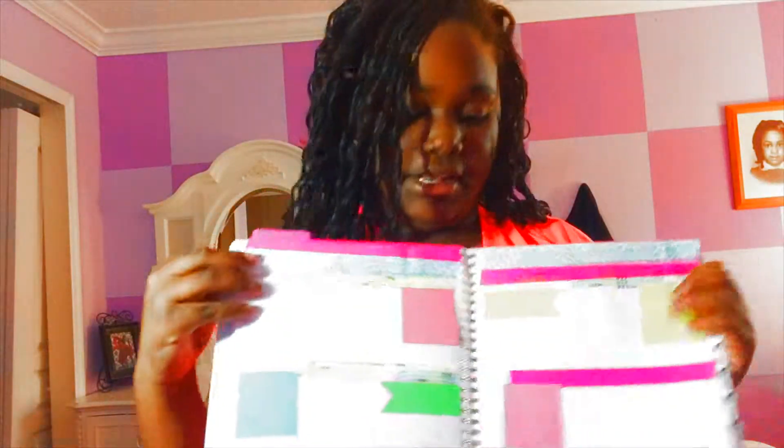And also, please like and subscribe. I guess that's it. Thank you for watching my planner tutorial — which I decorated this. See ya. Thanks for watching. Bye.